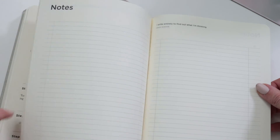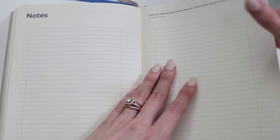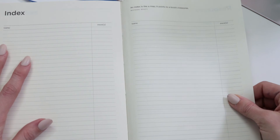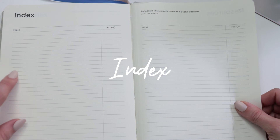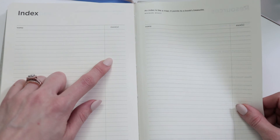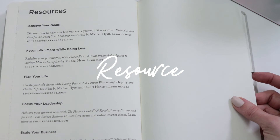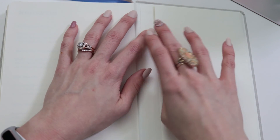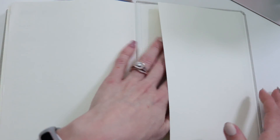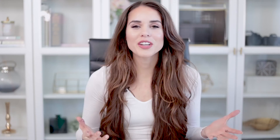There are some extra pages included in the planner. First, notes pages — great for meetings or ideas. For visual thinkers, there are also sketching pages in the back. There's an index where you can jot down individual topics you've written notes about and their page numbers so you never feel lost. There's also a full list of resources for your Full Focus journey. Last but not least, there's a little pocket in the planner where you can add receipts or carry an extra pen — a nice little touch.